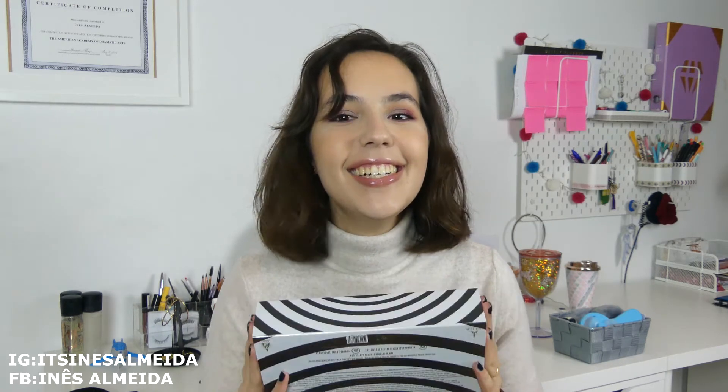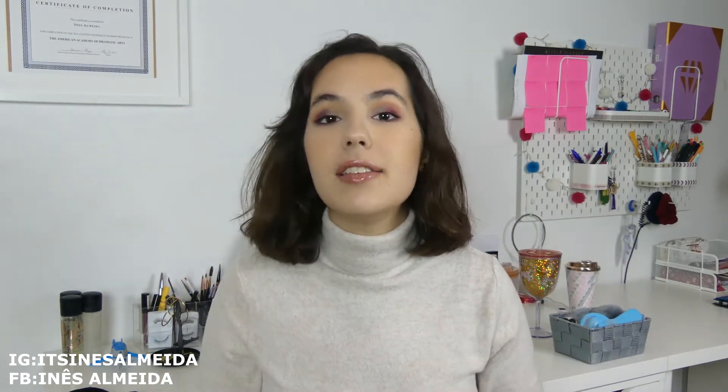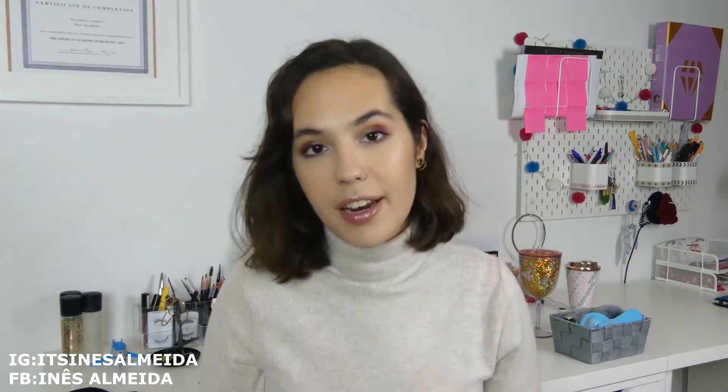Being one of the lucky ones that got it in the first launch was amazing and very exciting. I have it with me — I actually already opened it, I just put it back in the box because I wanted to show you the opening. But I did create a look that I will be showing you after I present the palette. So let's go!